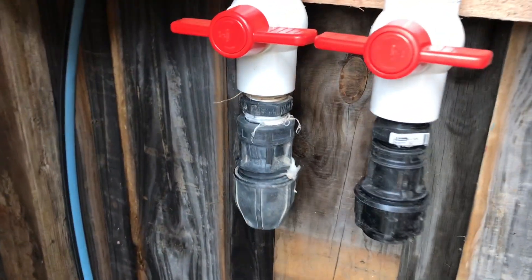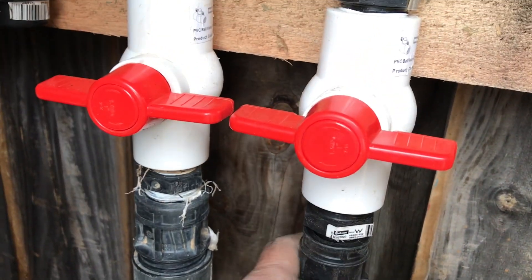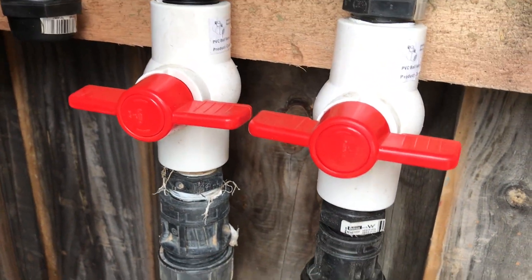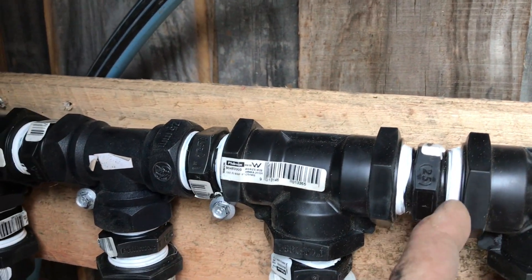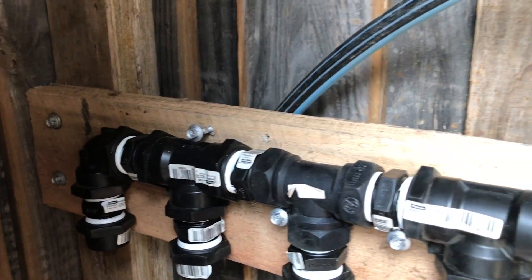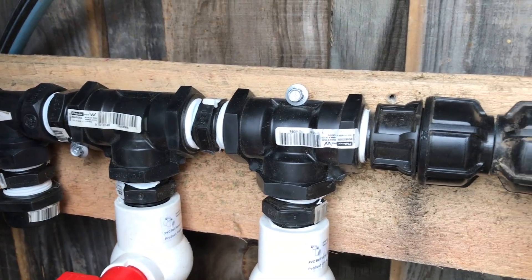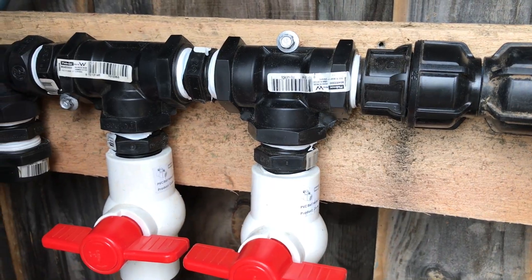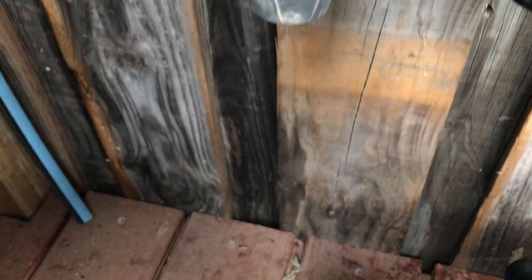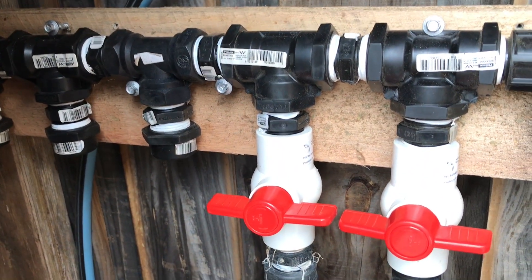These are all just parts I had laying around. I haven't done Teflon tape on these yet — I just want to make sure we're ready. Between all the joints, I use Teflon tape and do a baker's dozen — 13 wraps — then make everything nice and tight with an adjustable spanner to ensure no leaks. They'll just go straight through the floor into the ground and back out.